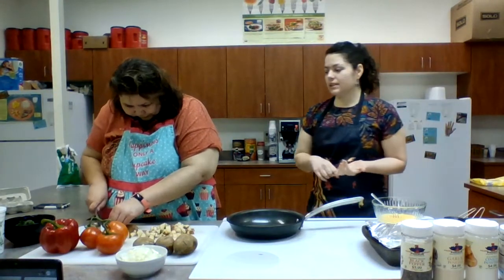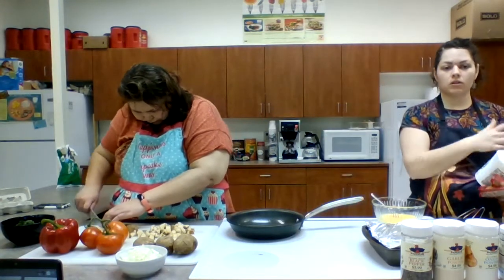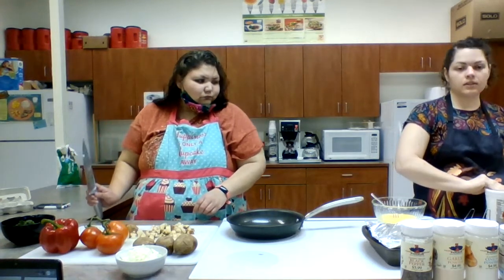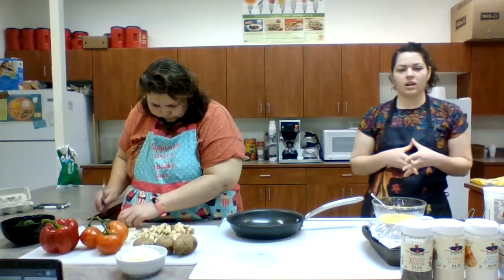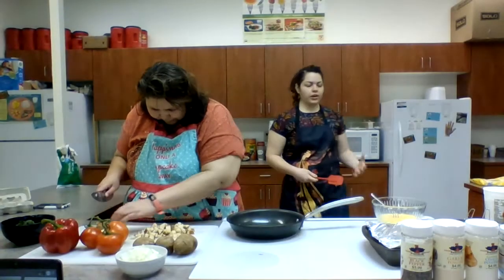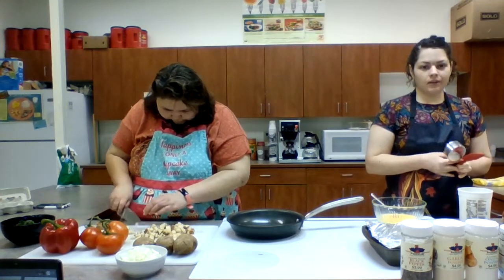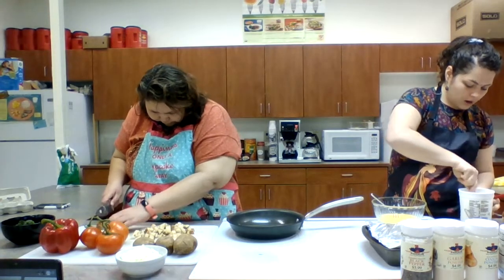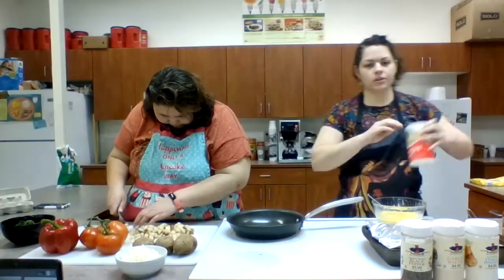We're going to add a little bit of Greek yogurt and some seasoning to our eggs. You can definitely use milk instead of Greek yogurt — it's up to your preference. I like Greek yogurt because it has a pretty decent protein content, it's lower in lactose, and it's a thicker, creamier yogurt, so it gives the scrambled eggs a nice creamy texture.